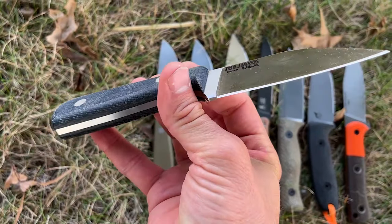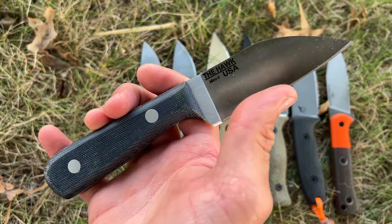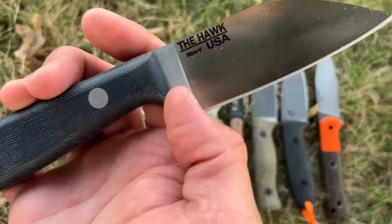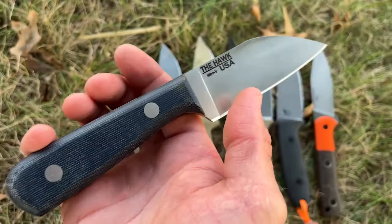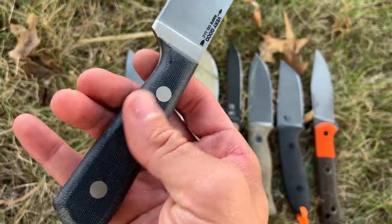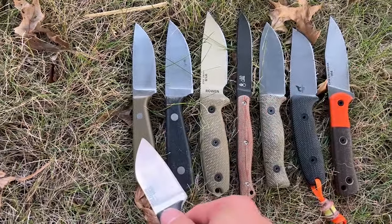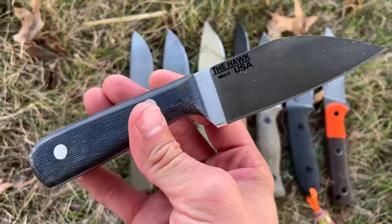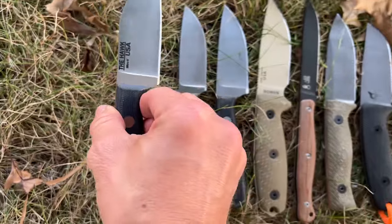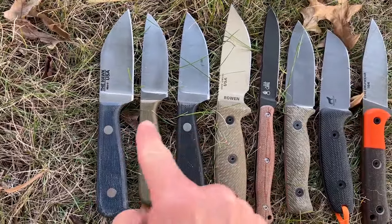Let's get some technical specs out of the way. The thickness of this is 5/32nds. It's going to have two different steel types: 80CRV2 and Nitro-V. The three colors are this blue jean denim micarta, a green micarta, and a natural micarta.